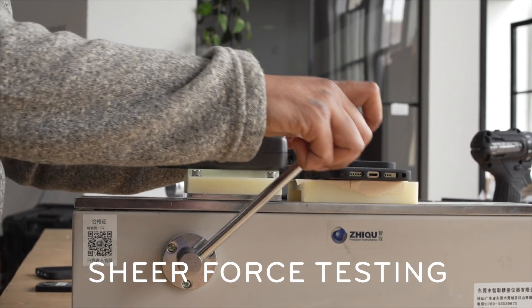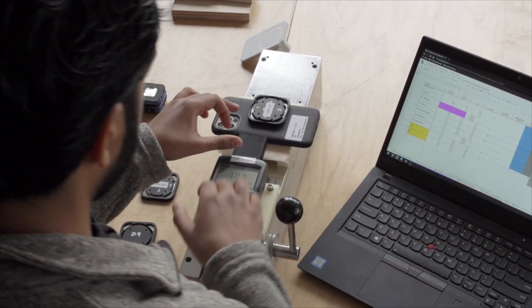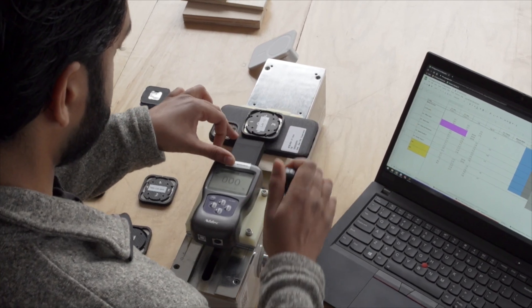The first machine is what we call our shear force testing. This shearing force is something we find very important because when you mount it to the car mount, we don't want it falling off when you go over a speed bump or a pothole.